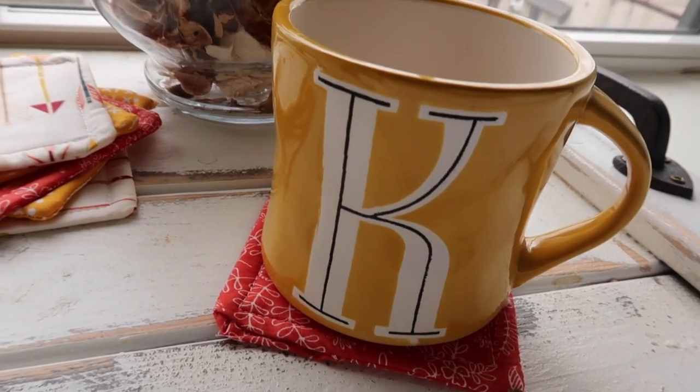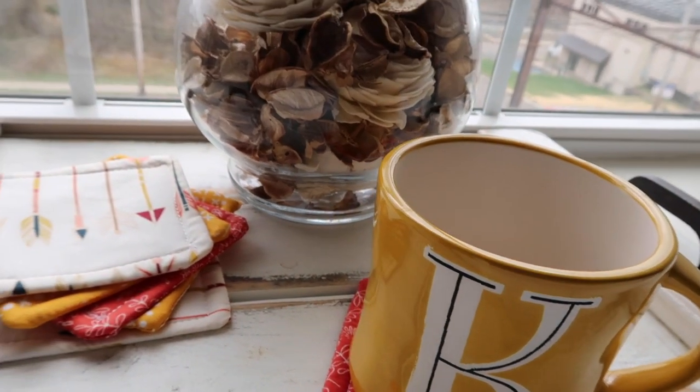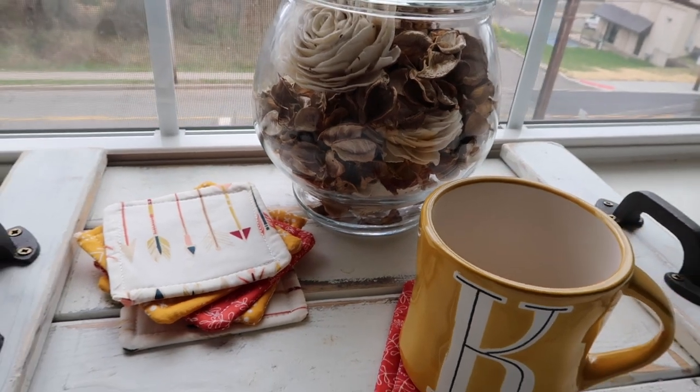Hi everyone, I'm Kelly from Carmen Kismet and today I'm going to be showing you how to do some DIY coasters. These are sewn coasters and what I love about them is you can always throw these in the wash — everything you use to make them can be thrown right in the wash and the dryer, though I would suggest you air dry them.